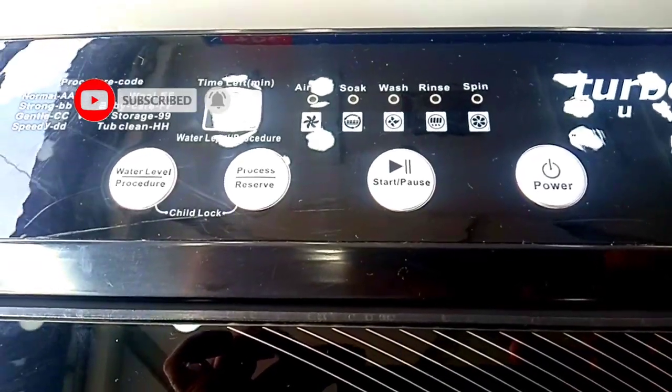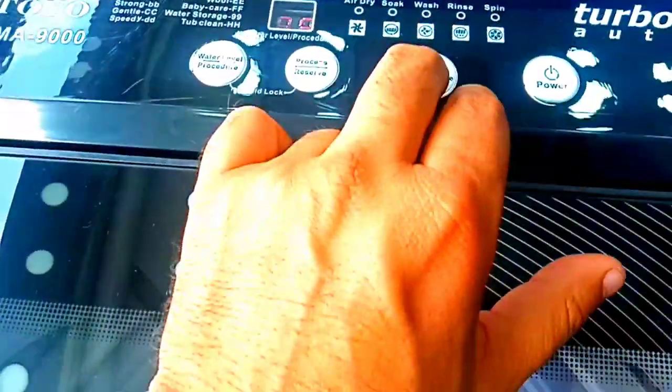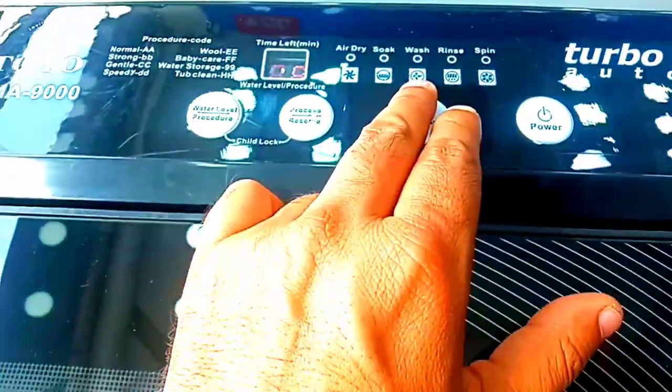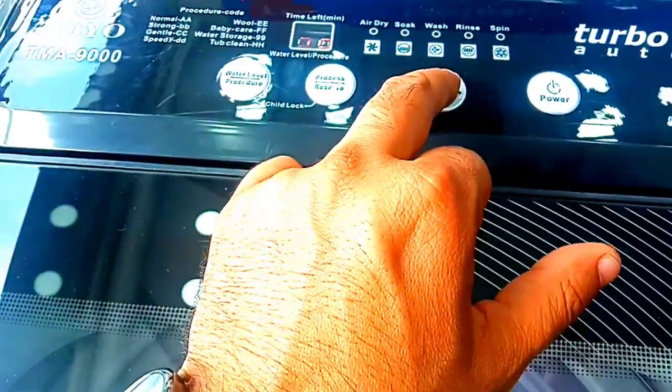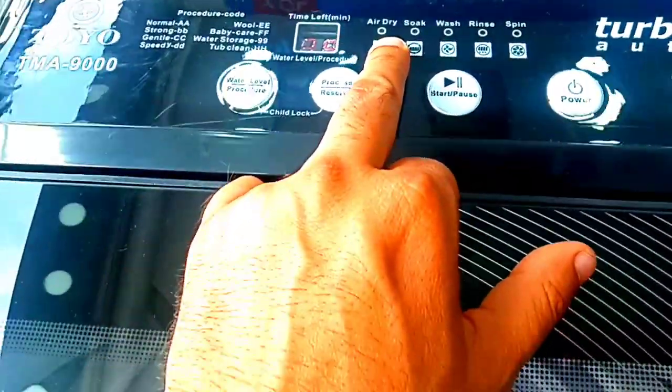Before we talk about the panel — you get a button for on/off. There is a single on/off button and it has a play option. If you want to use the play option, you can select any program. If you want to start, press the start button. There is also a water level option.